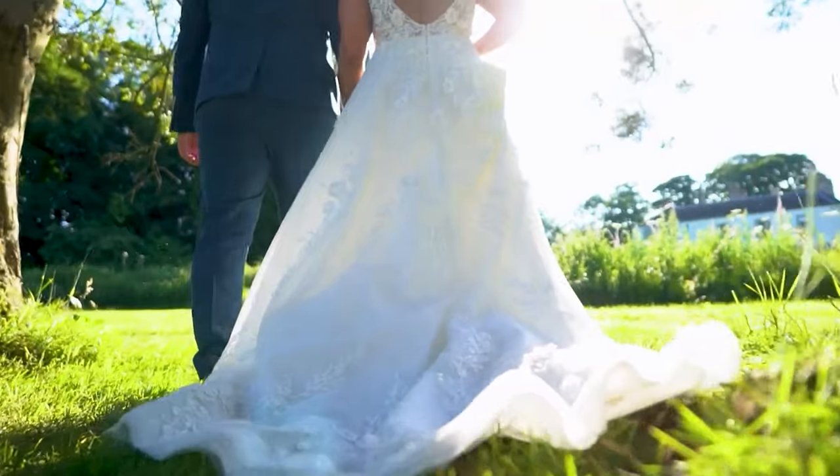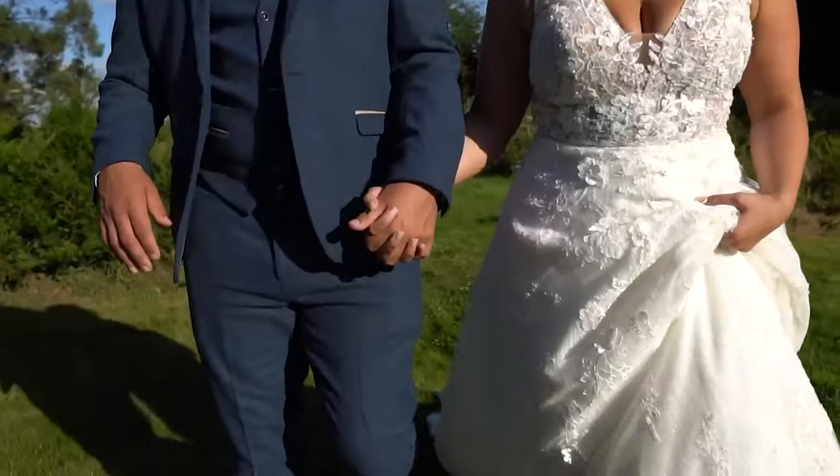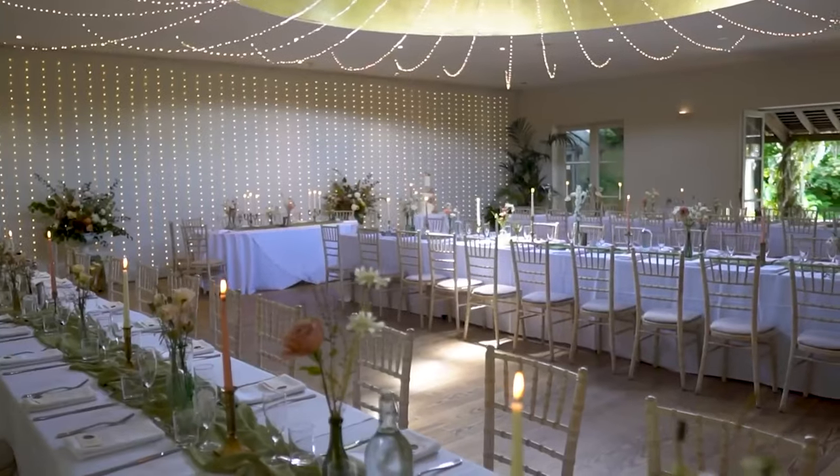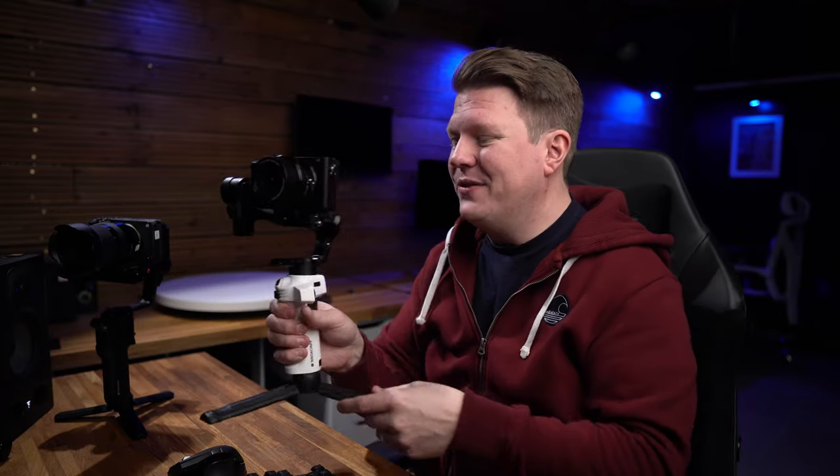So there we have it — my new favourite gimbal for an APS-C size camera. When I want to use my FX30 and a bigger rig I will be going back to my Aircross 3, but for anything smaller where I'm on my feet all day long I'm going to be using this. It's just so small. Let me know what you think about it in the comments section below, and if you're thinking about picking one of these up there is an affiliate link in the description. I hope you found this video informative — thank you for watching, I'll see you again really soon.